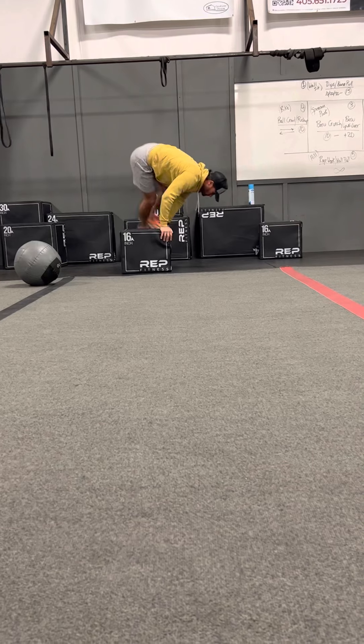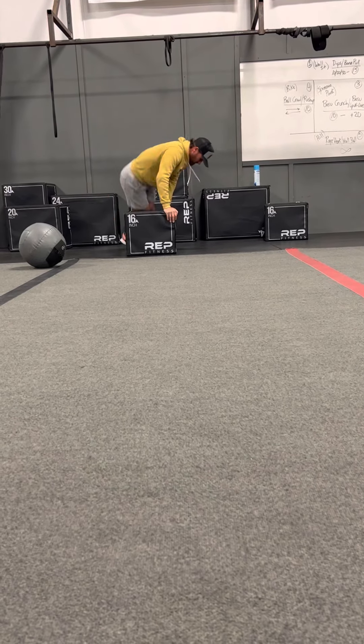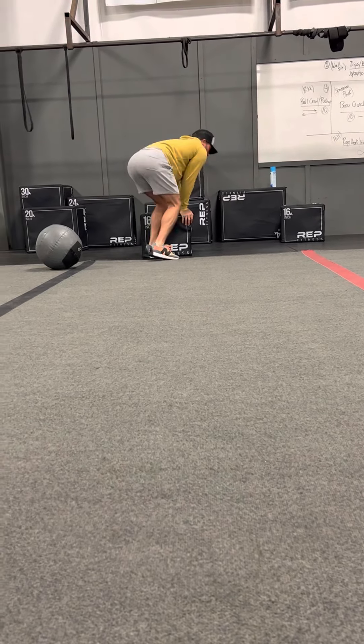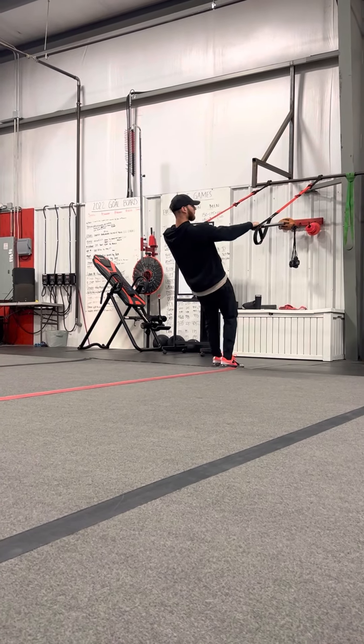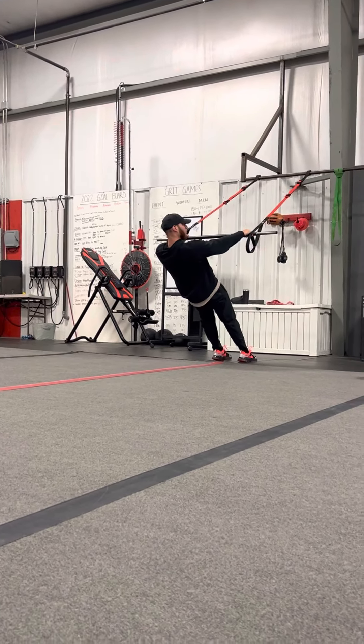Station number two: bench hops is the active rest. You're going to go up and over the bench. If you need to, you can go one foot at a time if you're worried about falling. While your partner's doing bench hops, you've got two movements: body rows and body skull crushers.